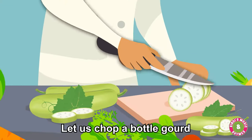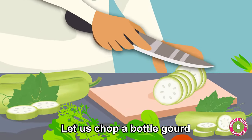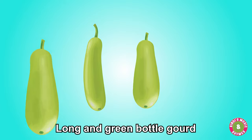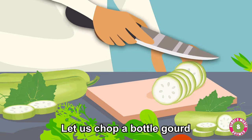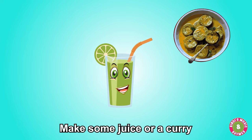Let us chop a bottle gourd. Long and green bottle gourd. Let us chop a bottle gourd — make some juice or a curry.